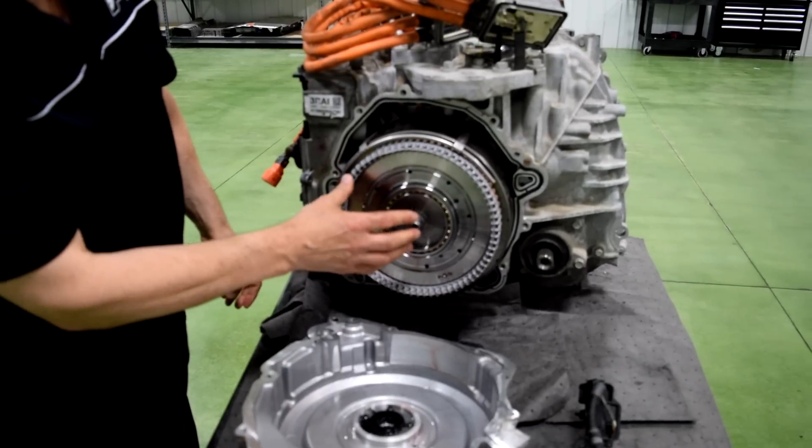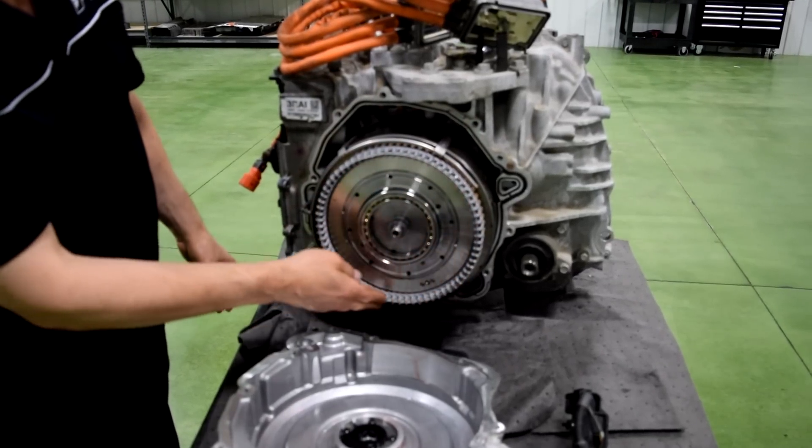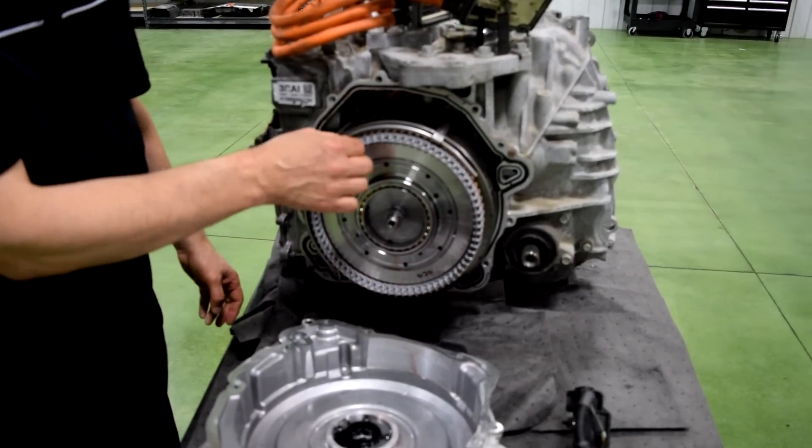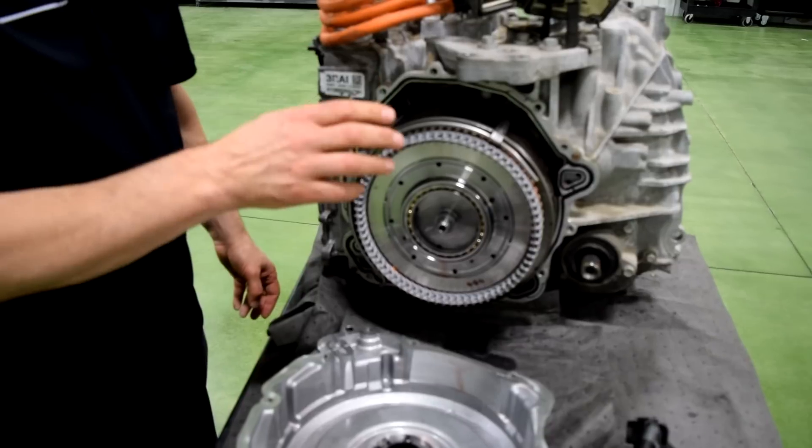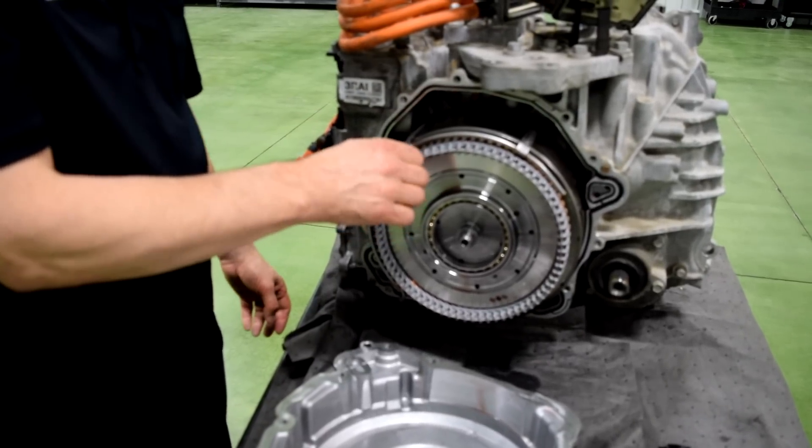As we continue to move in, here are the end turns of the stator, and if you notice these are bar wound wire, which is very different than, let's say, a Toyota, Lexus, or Ford product.